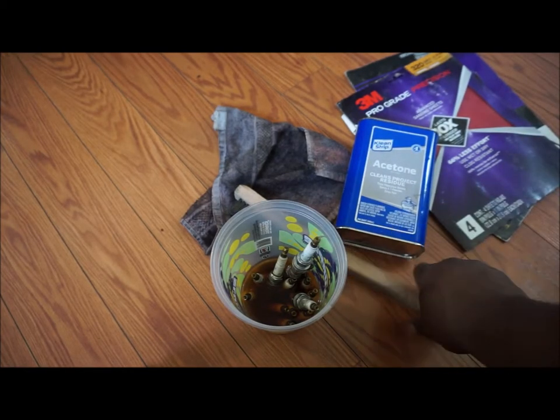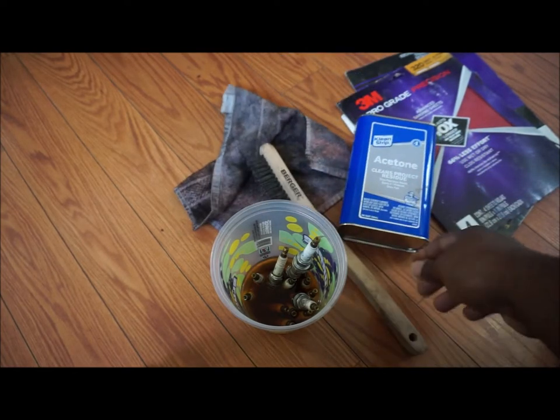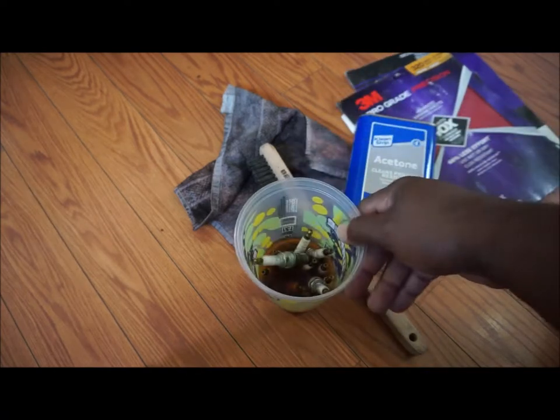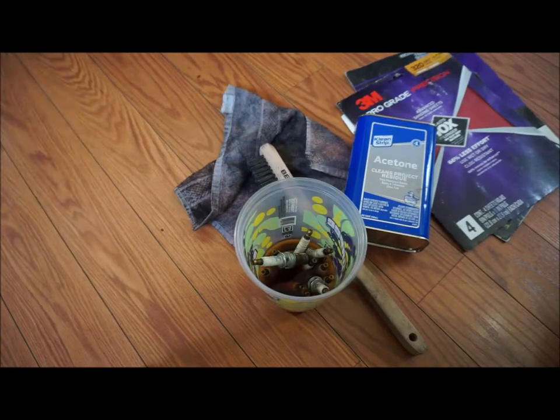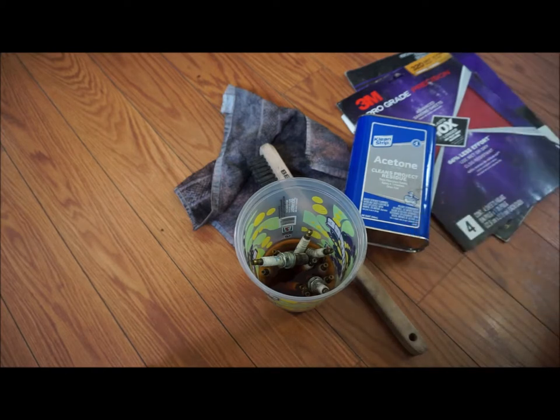I'm going to use acetone, this brush, a welding bristle brush, and I have a 7-Eleven cup full of acetone which the plugs are soaking in. I'll take them out and brush them thoroughly to get all the gunk and grime off. There is another product called Strip X which I was contemplating using — it's stronger than acetone, but it's fatal if you don't follow the instructions to a tee.